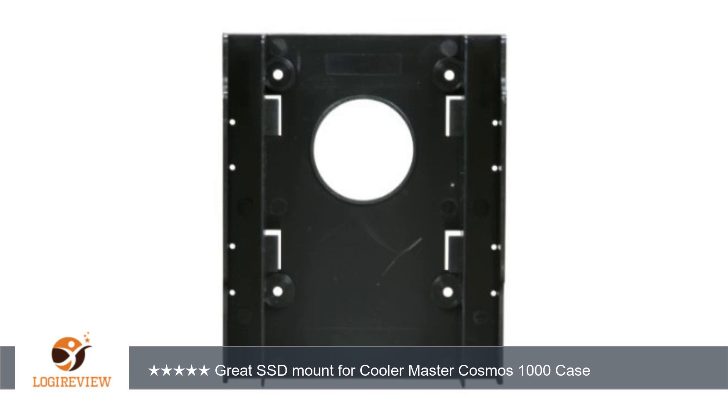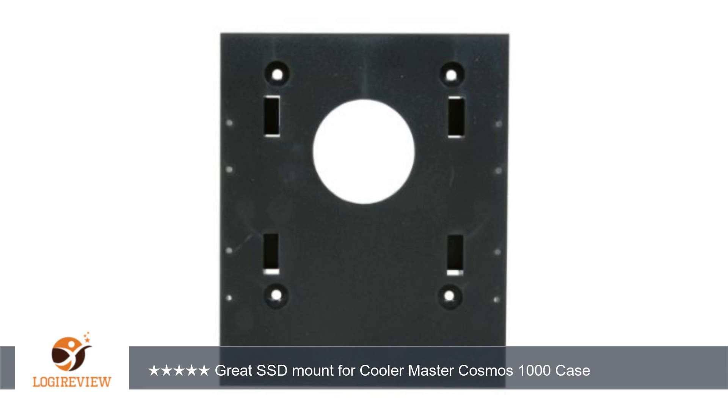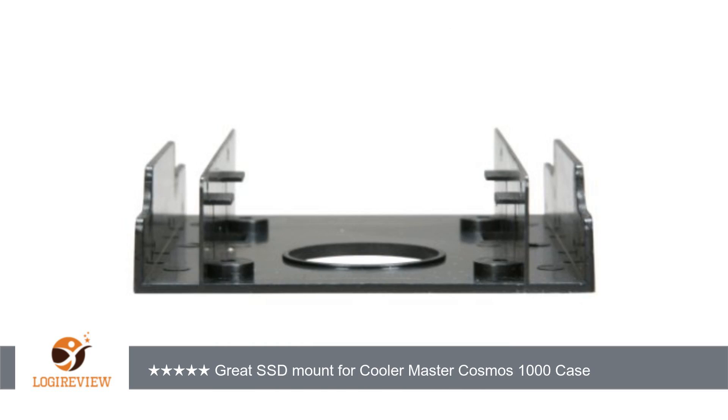A customer wrote: I looked all over the place to find a SSD mounting kit for the Cosmos 1000 case and had no luck. I decided to try my luck on this kit based on product images and it worked perfectly. Even has room for two drives if you wanted. It's plastic, but does its job perfectly. I highly recommend this for anyone who needs a cheap solution for bottom mounting hard drive needs.